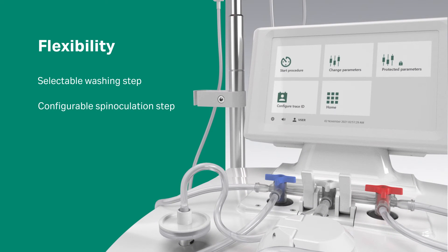To provide flexibility, the system offers user-definable parameters and steps, a selectable washing step, and a fully configurable spinoculation step.